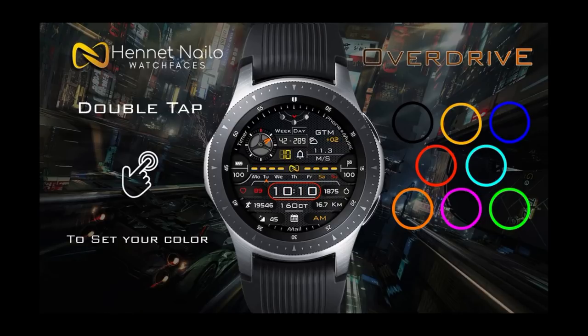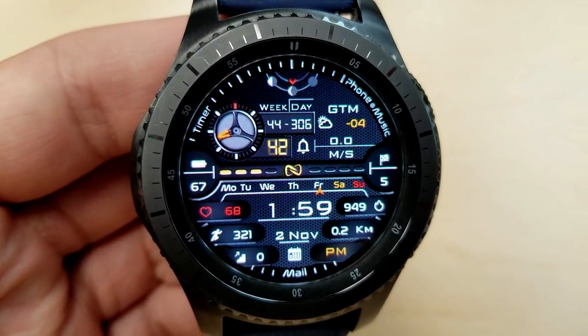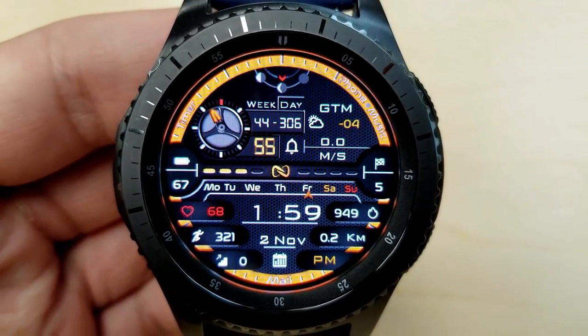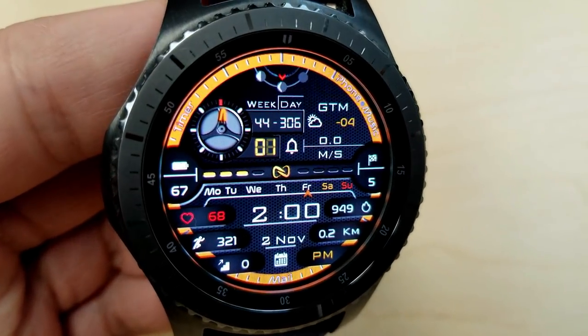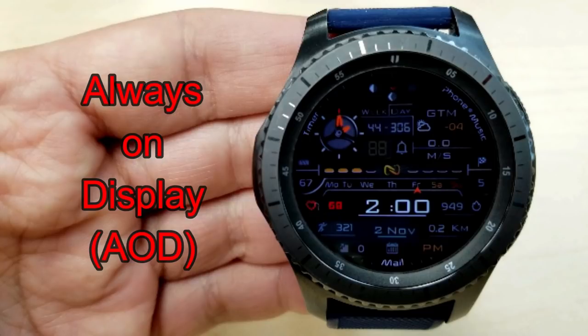In addition to all this, you also have eight different color themes to choose from that affect the ring around the bezel, plus nine fixed app shortcuts as well as one customizable app shortcut, which lets you select basically any app on your watch and pair it to that assigned location — which on this face happens to be the logo in the center. If you're looking for an informative, stylish, and colorful watch face, go have a closer look at this one.